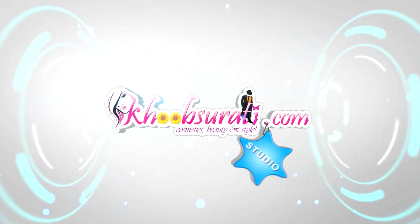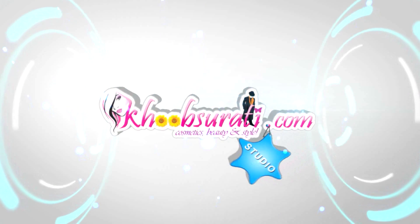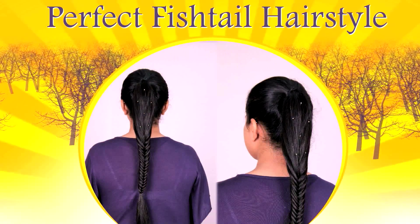Hi guys, this video is from kupsuruti.com studio and today in this video I'll be showing you how to do a perfect fishtail hairstyle.